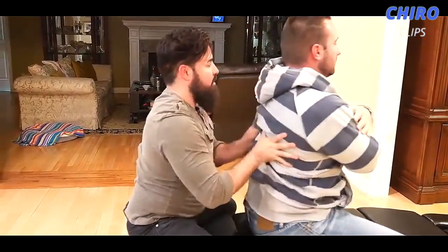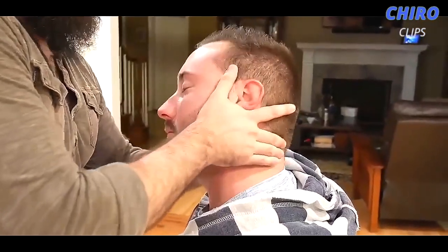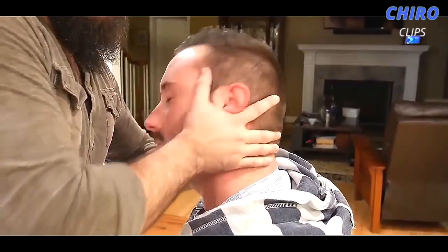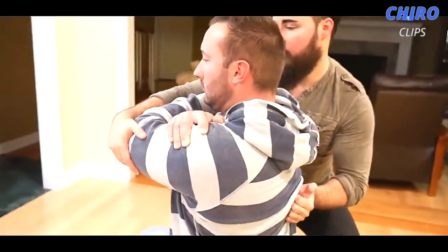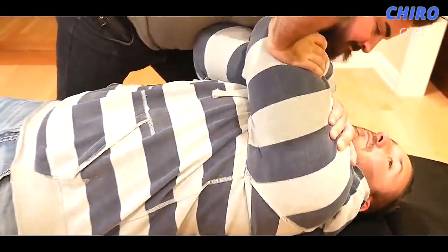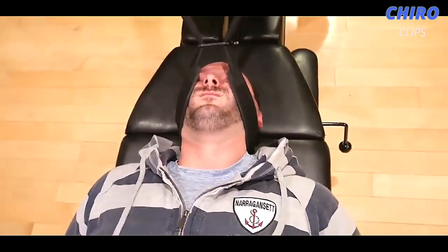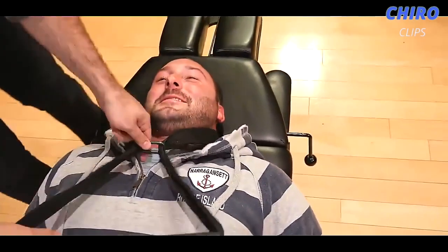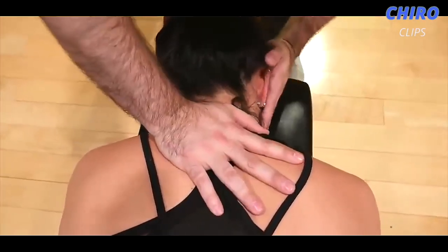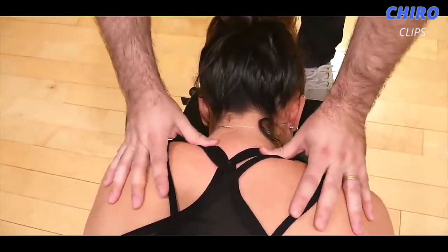There we go. Perfect. I want you to lay face down again for me — getting a little bit easier range of motion in this area. Deep breath in, I'm going to bring you down, and exhale all the way out. That was the best thing ever. How'd that feel? I felt it all the way down. Got a lot of good movement there. How'd that feel? Good.